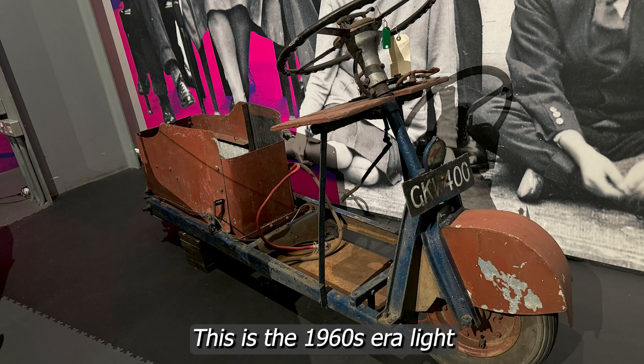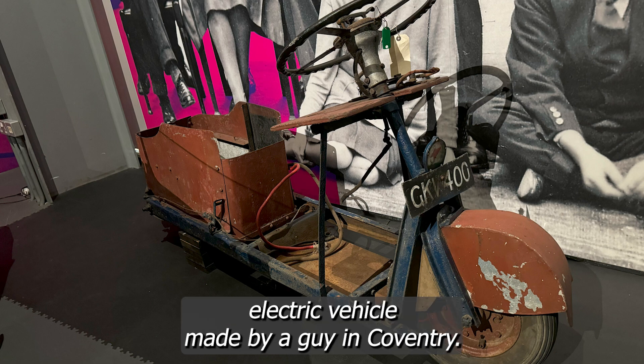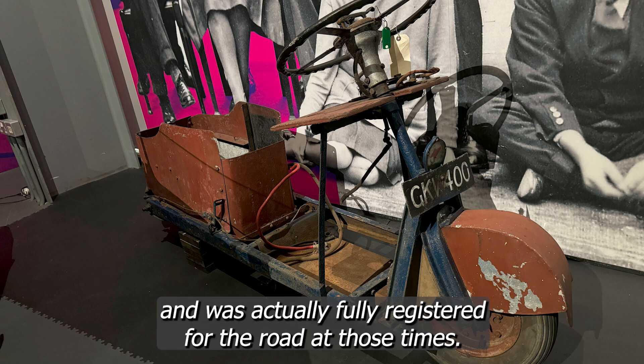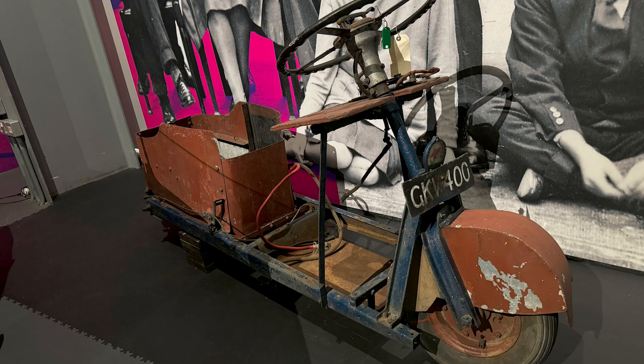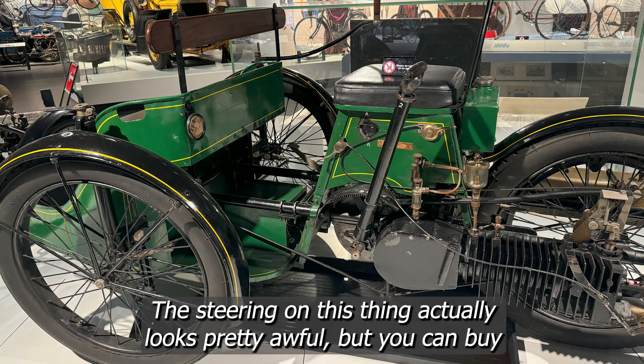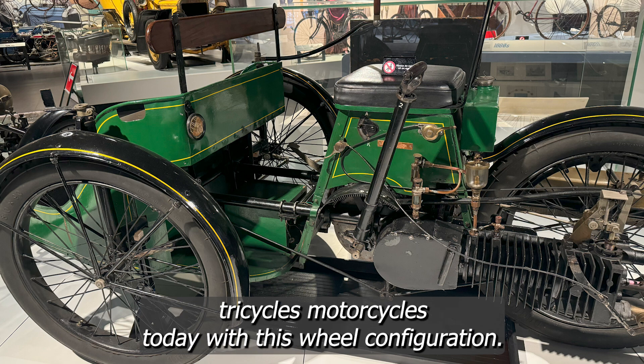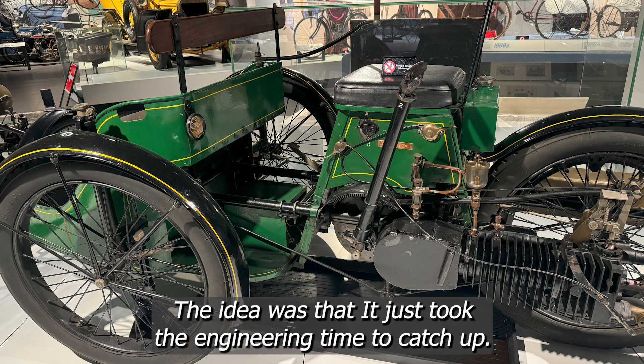This is a 1960s era light electric vehicle made by a guy in Coventry. It could do just over 30 miles an hour top speed and was actually fully registered for the road at the time. The steering looks pretty awful but you can buy tricycles and motorcycles today with this wheel configuration. The idea was there — it just took the engineering time to catch up.